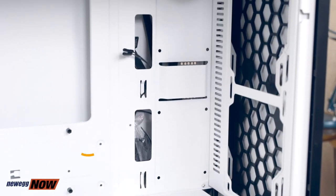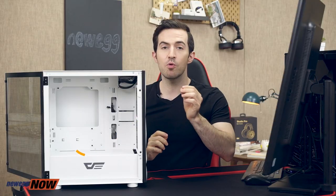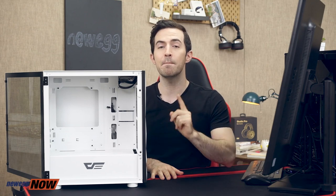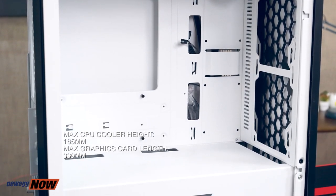The case does feature an air inlet design, which helps maximize ventilation. With a mini case, we're even more concerned about possible overheating because our internal components are going to be closer together. So if we're running high-intensity programs like high-res games, editing movies in 4K, or just running a lot of programs at once, we want to be careful of that. This does support CPU cooling, but at a maximum height of 165 millimeters. The maximum video card length is 330 millimeters, so please check your specs.